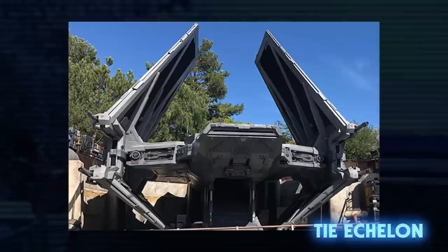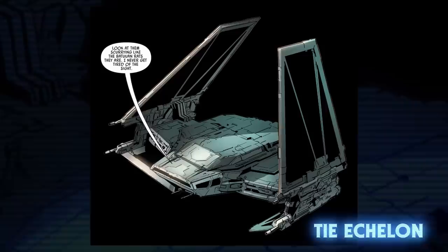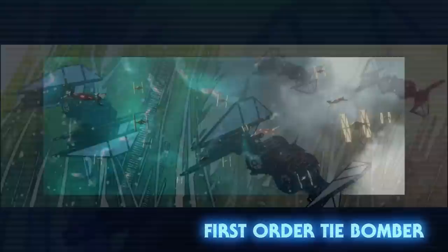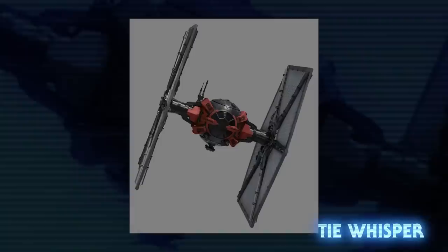The TIE Echelon Assault Shuttle was a transport craft used by the First Order. It could hold twelve crew members in addition to cargo, and was armed with four heavy laser cannons and one light laser cannon turret. One can be seen parked on Batuu at Star Wars Galaxy's Edge. Little is known about the First Order TIE Bomber. It shared the dual cockpit design of the Imperial TIE Bomber, but its wings were inverted and it carried extra armament. They were seen attacking planets that helped the Resistance after the Battle of Krait.